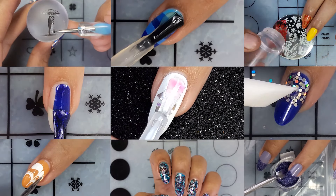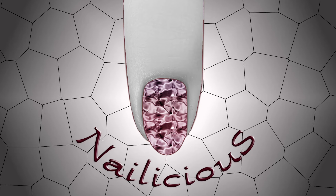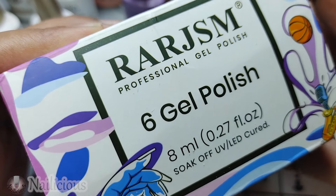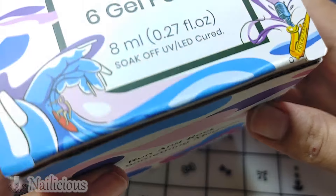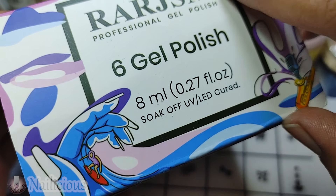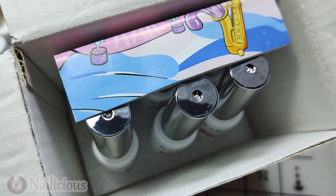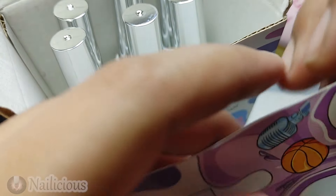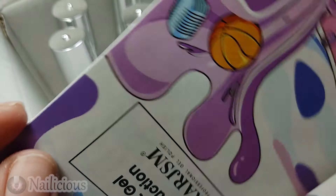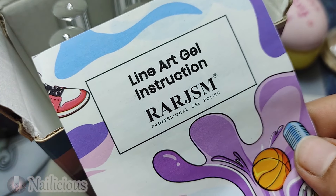Hello everyone, hope you all are doing great. Today I'll be unboxing some products I got from RAR GSM. These are liner gel polishes. Here you can see the product and the instruction card — it just comes with the polishes and the RAR GSM nail art gel instructions.